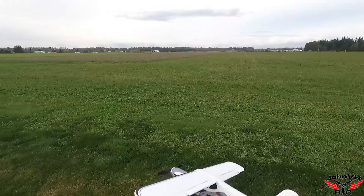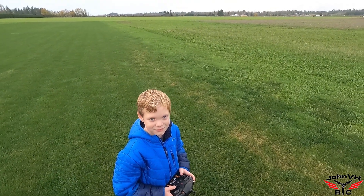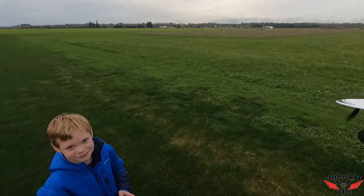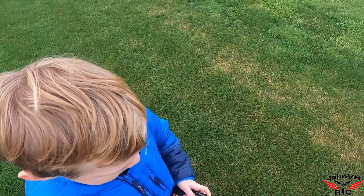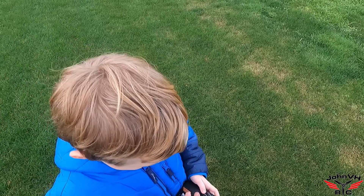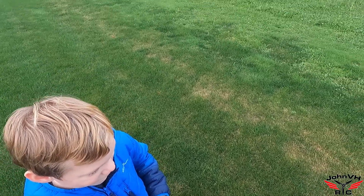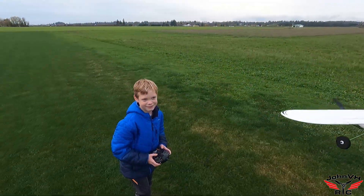Alright buddy, let's try it again. Okay, here we go guys, we're going to go for round two. So you don't want to go too slow — you want to give it at least half throttle or more, three quarters. You want to have like that much throttle when we take off. We'll floor it and then you can slow it down to about that, but don't go too slow or it won't fly. Okay, give it full throttle!